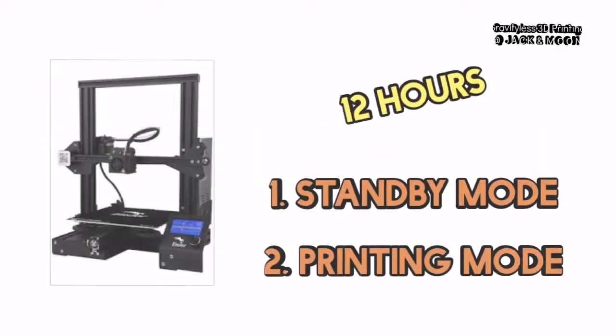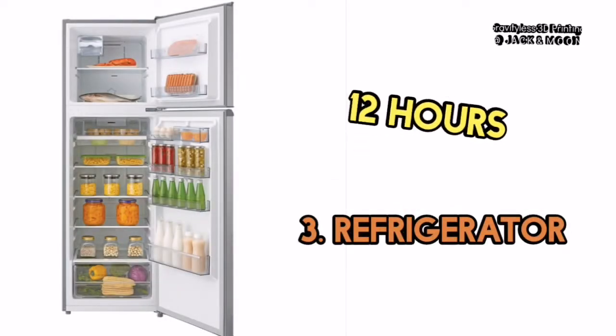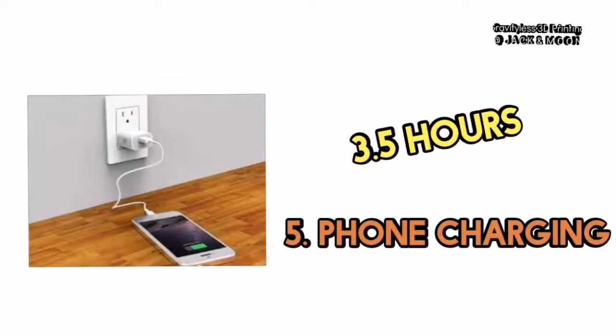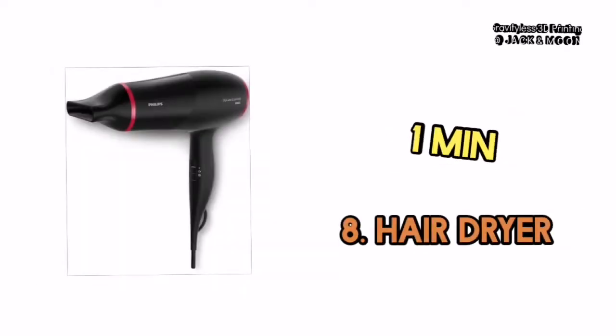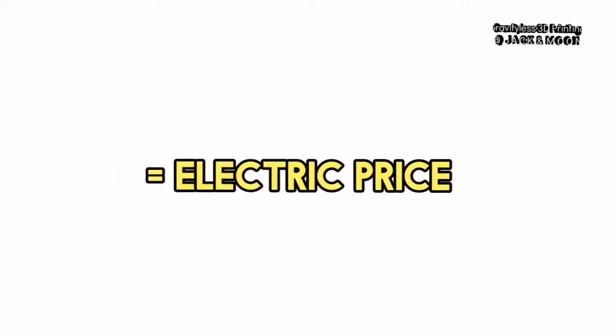Then, we will run a roughly 12-hour printing and measure it. Following that, we will measure a refrigerator operating for 12 hours, a laptop in screen-saving mode for 12 hours, a single phone charging, a fan operating for 1 hour, a small cooker for 30 minutes, and a hairdryer for 1 minute. We will then calculate and convert the values into kilowatt hours, which our electricity charges are based on.